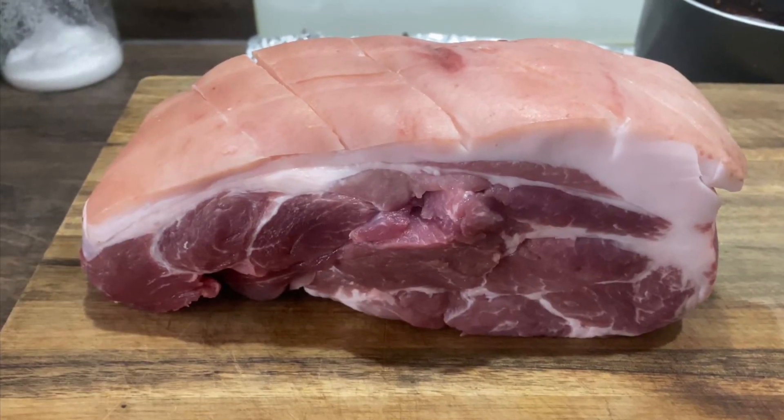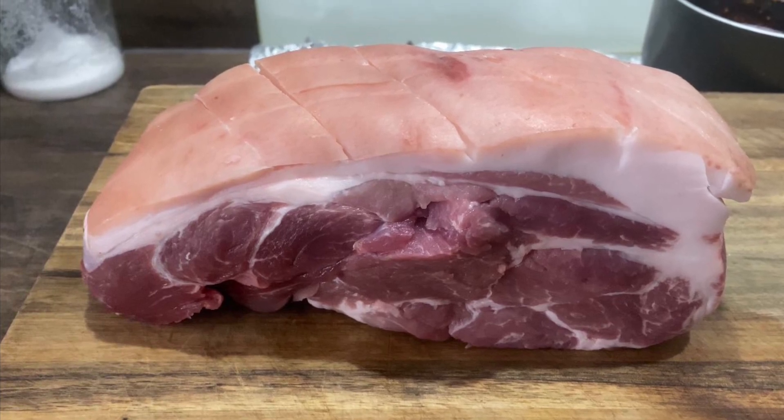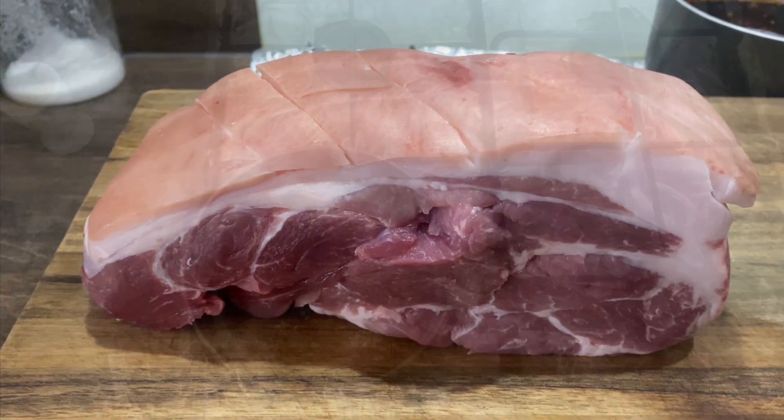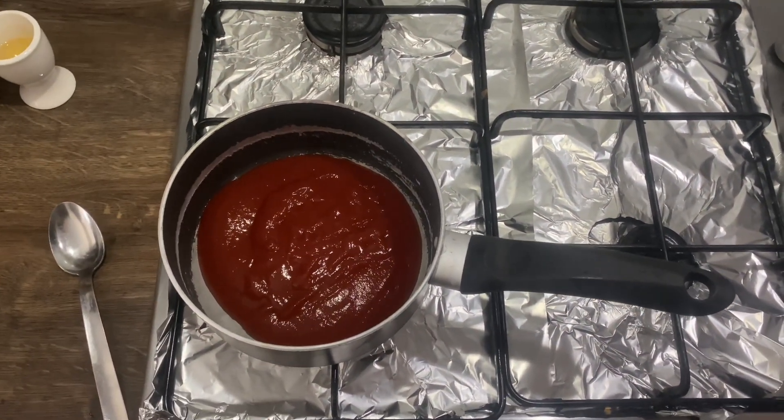Hello, it's me, Keller Cook. I'm back again — today we're gonna try and make a barbecue pulled pork pizza. To make the barbecue sauce, we've got 240 grams of tomato sauce.